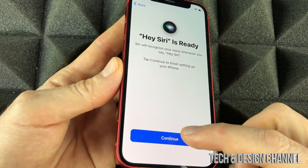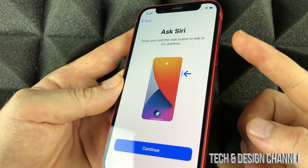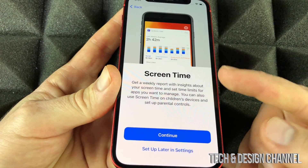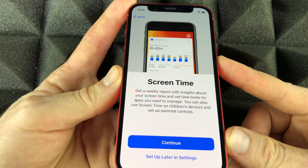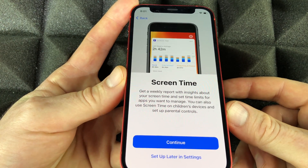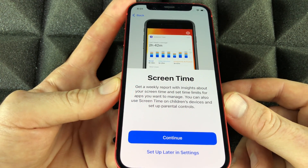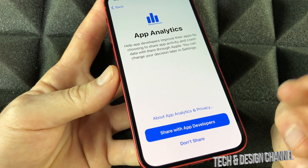Next there's a quick tutorial on how to use your phone — the side button is used for Siri. Continue on. You can choose whether to share audio recordings for privacy. Screen Time is something I'd suggest parents set up for their kids' iPhones — you can put restrictions on what types of apps they download, whether they need permission to purchase things, and more. For most users, you can set Screen Time up later in Settings.